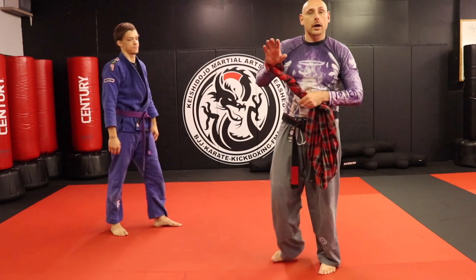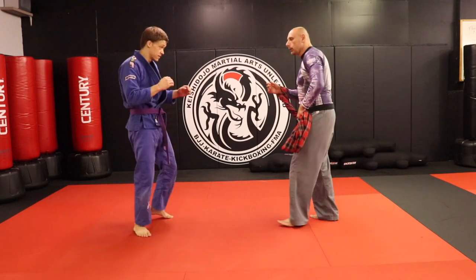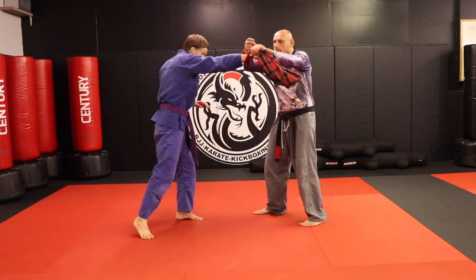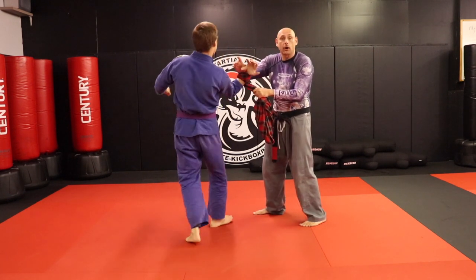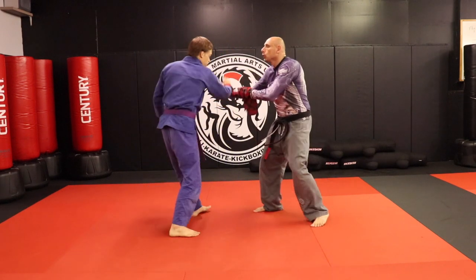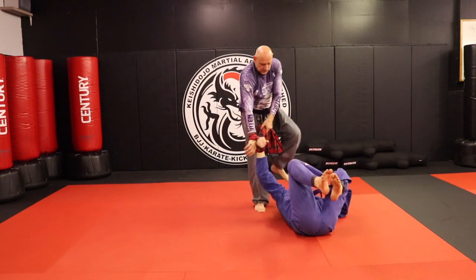Now we're going to do that same lock using what we call the sarong. I really like this one. It's going to be a parry — as that punch comes in, I loop over. I'm not actually targeting the hand on this one, but I set up the same lock, it works the same, and it hurts worse. One, two — and then I just drop them down. Boom, take them out.